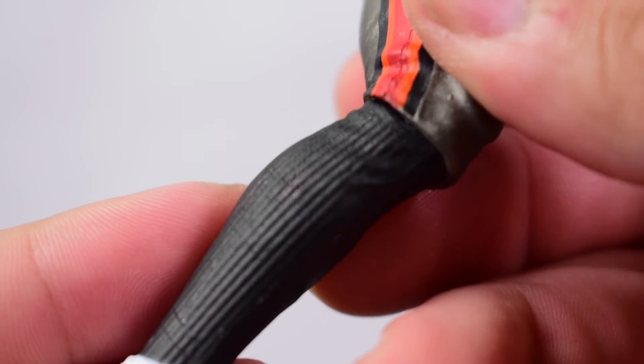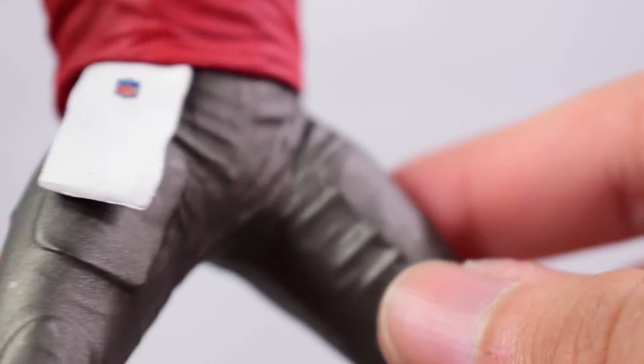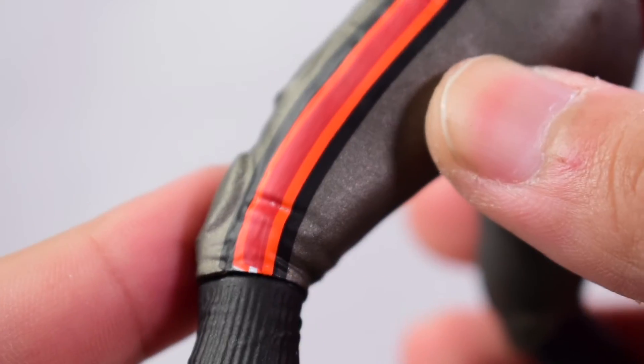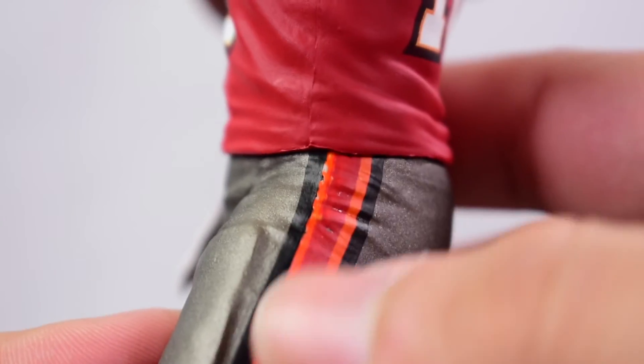They did add some texture to the socks, which is pretty neat. Down to the pewter pants, these look pretty good. It gets a little sloppy with some of the pinstripes on one side — you can see some white bleeding through. This could vary from figure to figure, which tends to happen with mass-produced items.